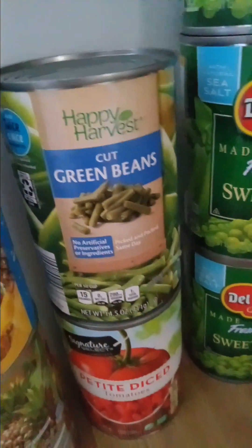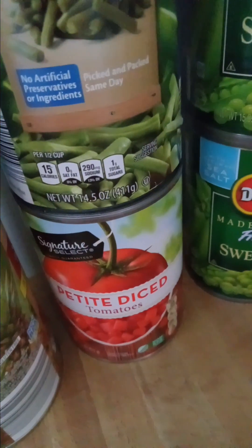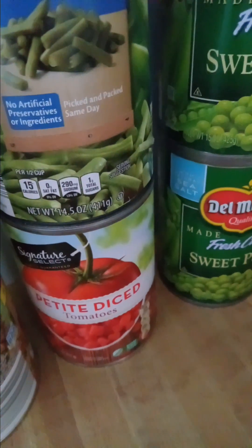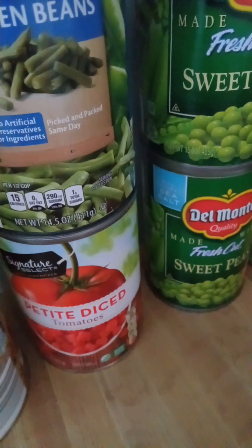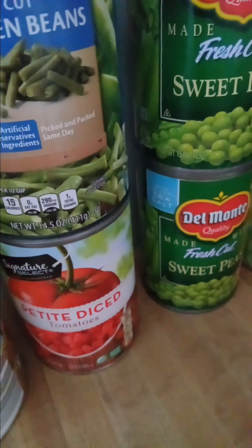I have one can of green beans that's going to be a side dish some night with dinner or maybe part of a casserole. My diced tomatoes — I'm going to make some salsa. I have some jalapeños from my garden in the freezer, and I want to make a few more batches for the winter. The first batch was kind of mild, so this one I'm going to make medium or maybe hot.